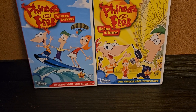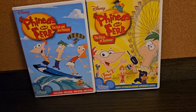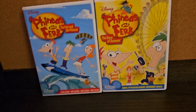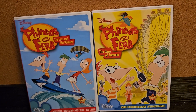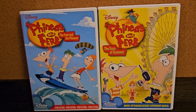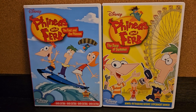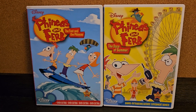Anyways, I only have two Phineas and Ferb DVDs. And that is The Fast and the Phineas and The Days of Summer. There are lots of other Phineas and Ferb DVDs, and I don't know if I'll be able to get any of them, but that would be cool.